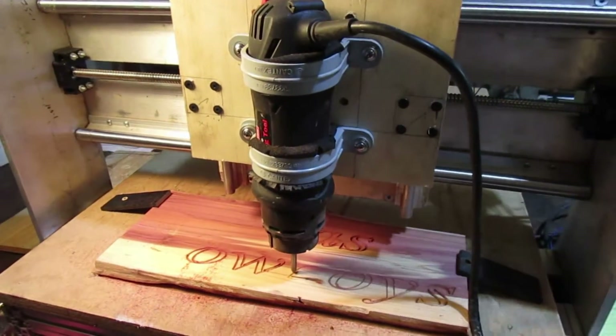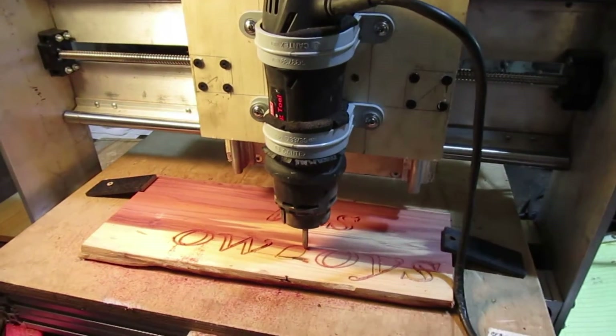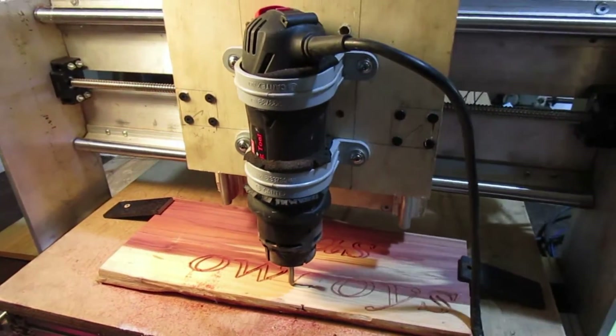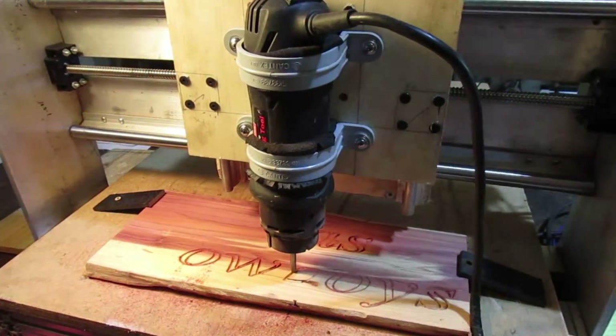We do have another router — actually two routers. One of them we got from Harbor Freight. It has a lifetime warranty so we can burn up as many as we need. It runs up to 30,000 RPM. I'll show you a picture of it.